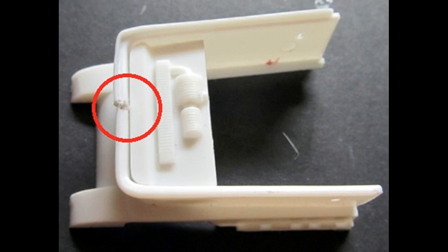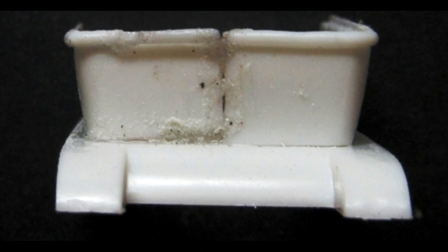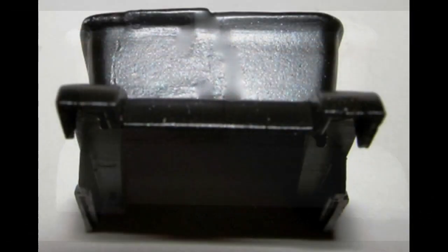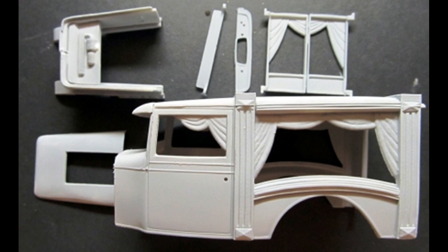We'll assemble the engine compartment and fender combination next. Note that there's an issue here — the parts are different sizes, which is a serious fit problem, so we'll have to repair that prior to any paint work. To fix it, I mounted some sandpaper on a flat surface and sanded the bottom of the taller panel to get them to the same level and height. Check your work as you sand and once you get the proper height, attach them to the fenders and use putty and super glue gel to fill the gaps, then sand that smooth. Sand the whole thing overall and prime it, repeating as necessary until you have a nice smooth surface.